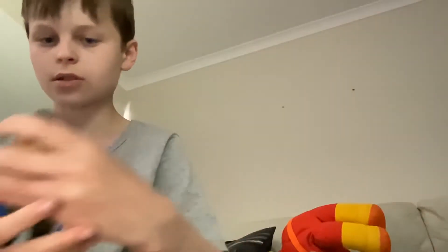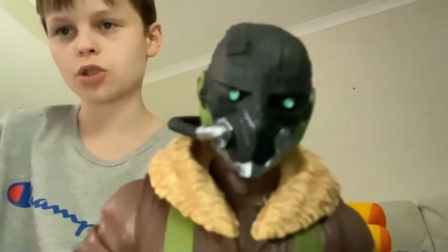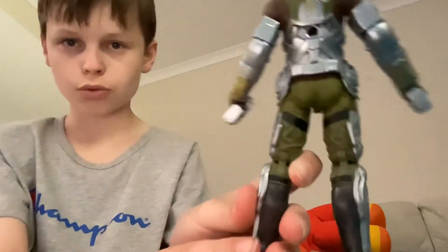Okay, so here we have the Vulture without his wings. This is a very, very sick Vulture. Awesome head right here — if we can get it to focus, this camera just doesn't want to focus. But the silver is just beautiful on this.